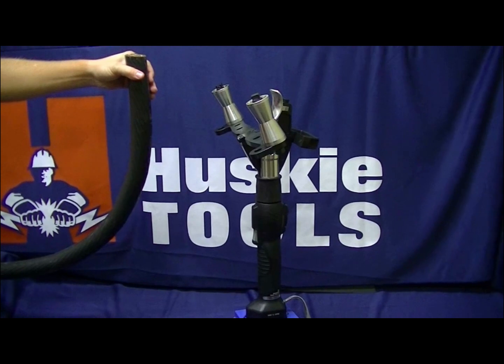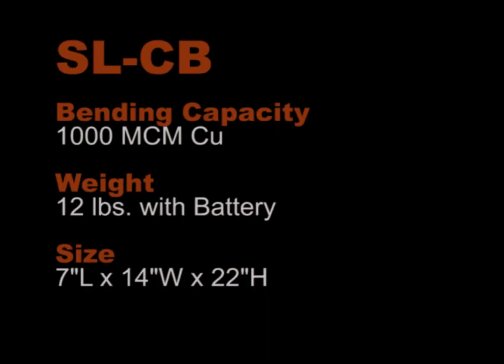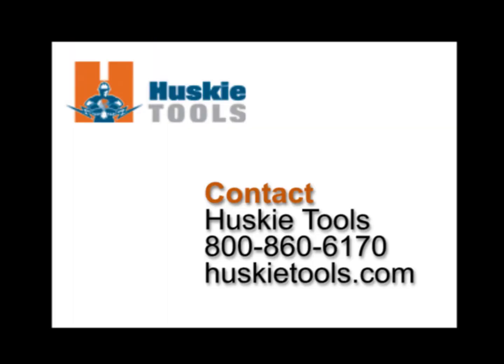The SLCB jaw is designed to work on conductor 1000 MCM and smaller. However, it has the potential to work on conductor larger than 1000 MCM. Feel free to contact Husky Tools or your local manufacturer's rep for any questions or to schedule a product demonstration.